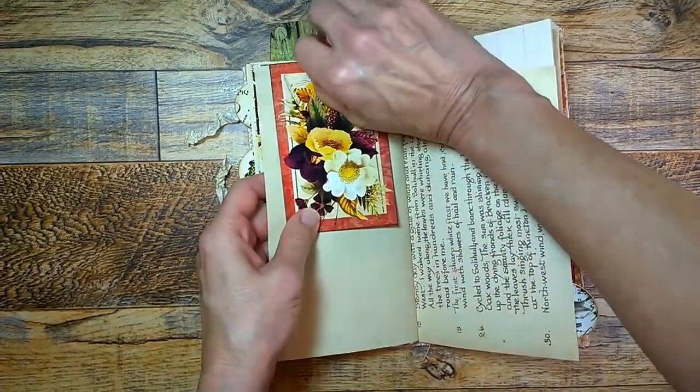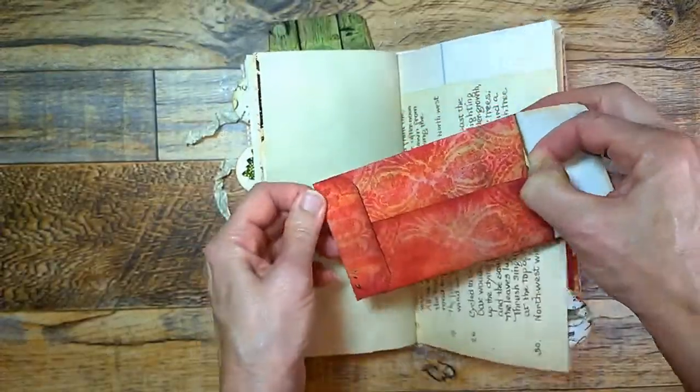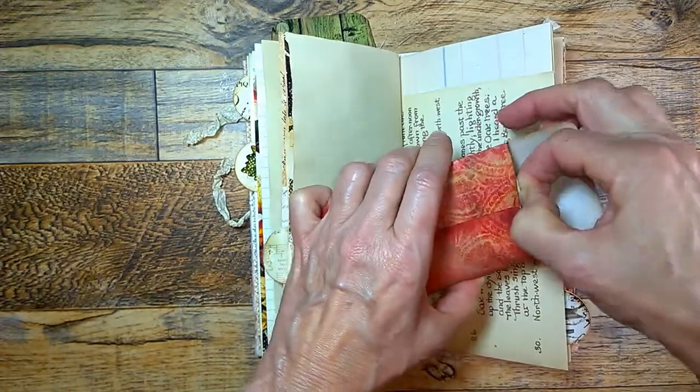Here's the other pocket with another piece of ephemera opportunity on the inside.